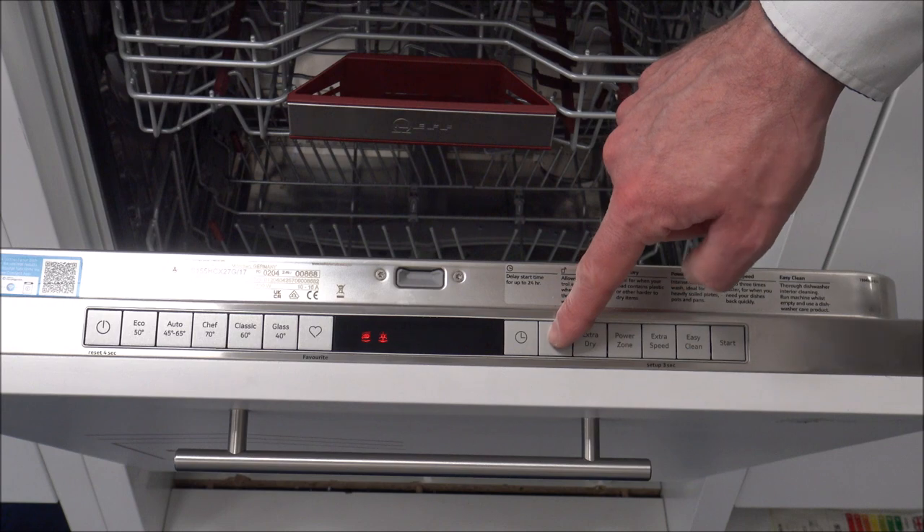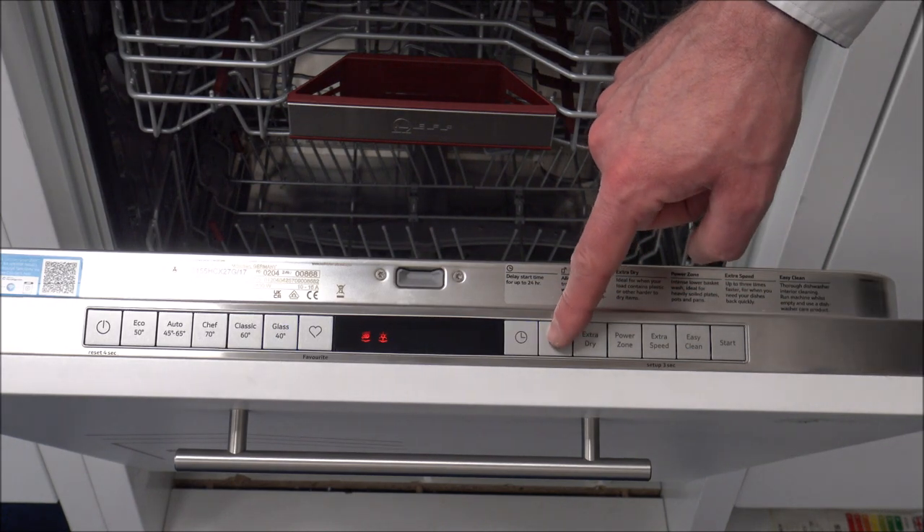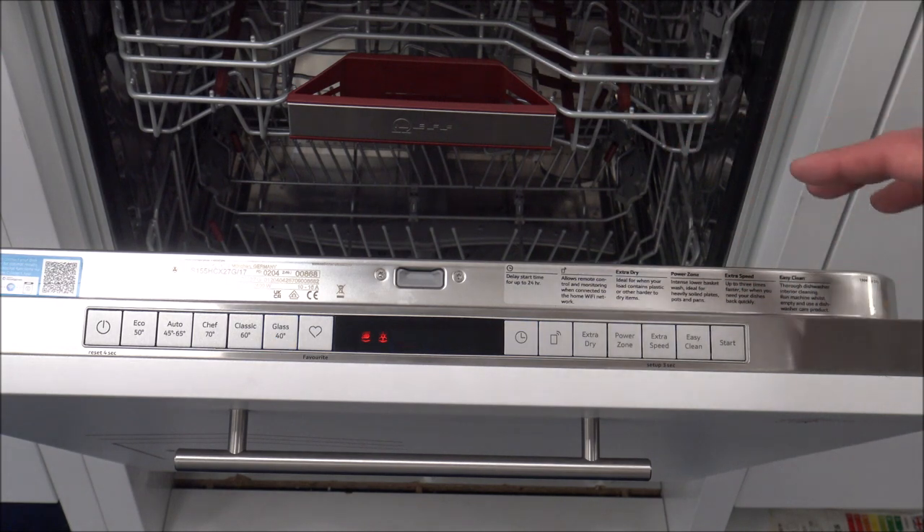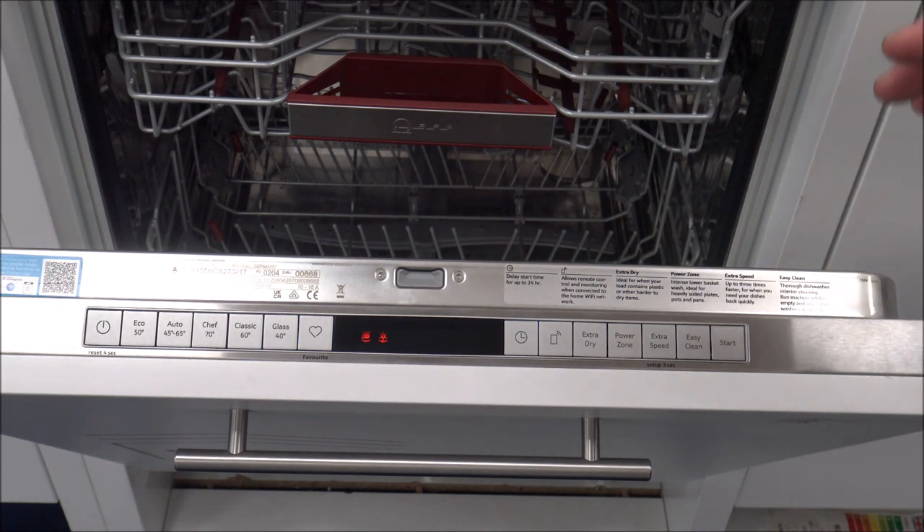You also have an option called Home Connect. That just enables you to set up and connect your phone or tablet to the dishwasher. Home Connect is something that we get mixed feedback about - some people love it because they like the ability to see the progress of how their dishwasher is doing the program. You can also start the program from your phone or tablet when you're out.